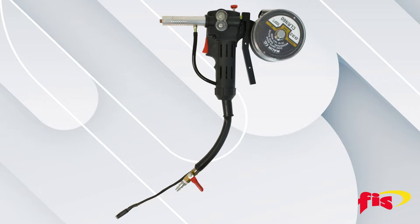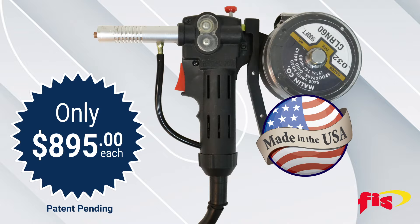The new affordable FIS cable jetter kit at $895 is an excellent piece of equipment for air-forcing or mechanically pushing a cable through a micro duct that protects fiber optic cable.